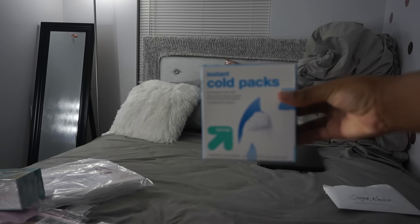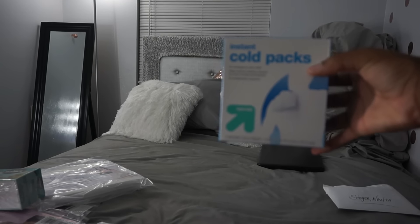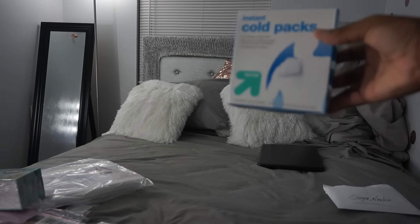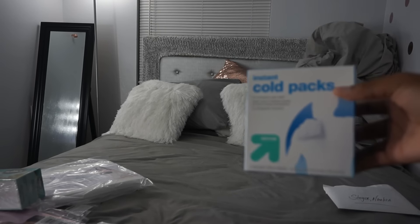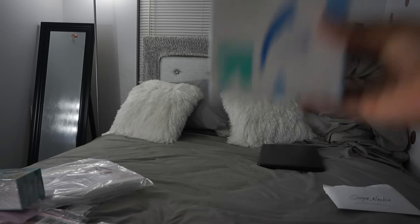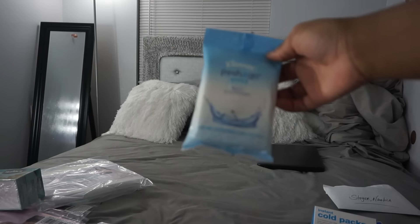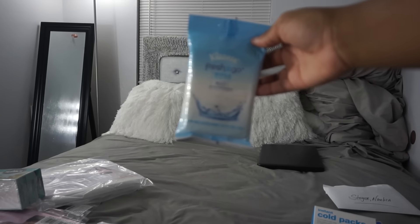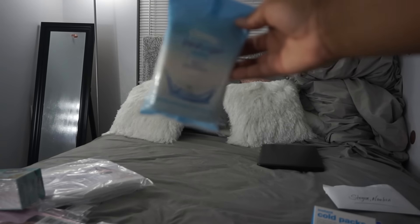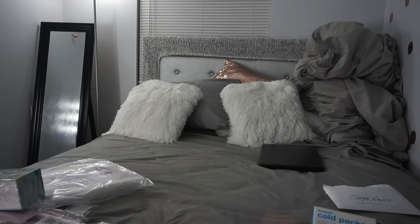I have ice packs. I purchased these from Target — these were $3 a box. It would help with the swelling and the pain after surgery, so I got two of those. I have some fresh wipes on the go to use on the airplane so I can clean my hands.